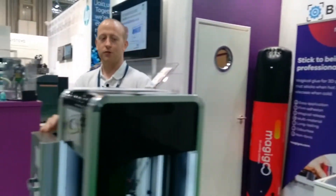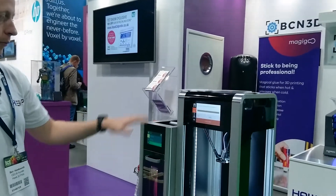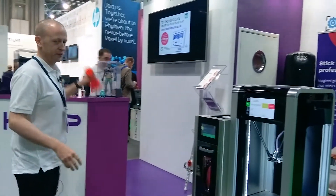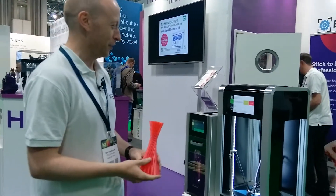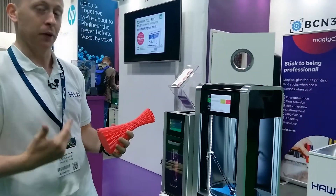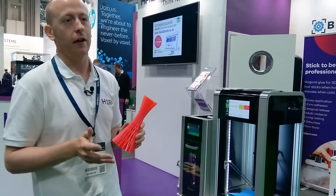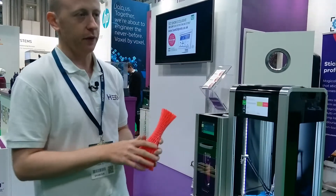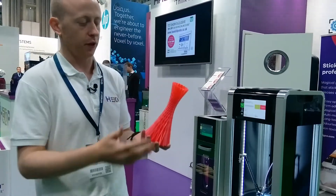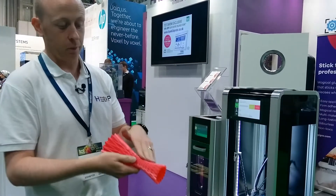We've got the Mass Portal XD40 that's just about to start printing — it's going to print one of these bars or vases. This is actually done in our filament that we've just launched, so I'll give you a bit of an insight: we've partnered with PolyAlchemy in China and we were really happy with the surface finish.